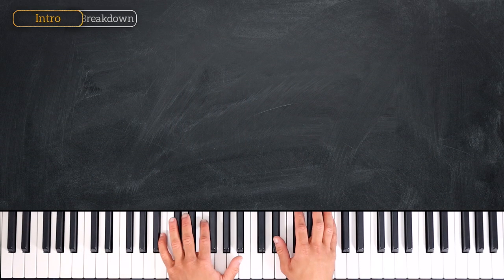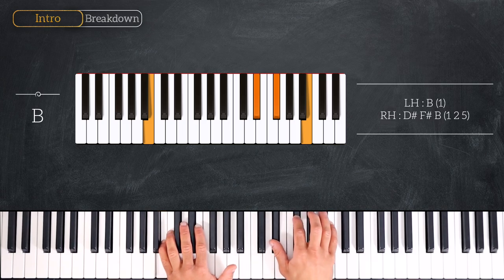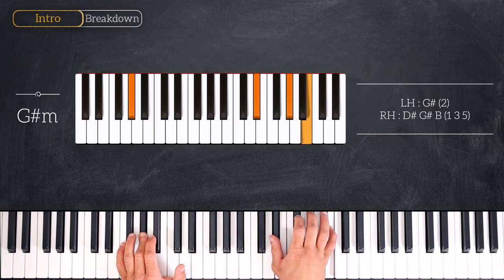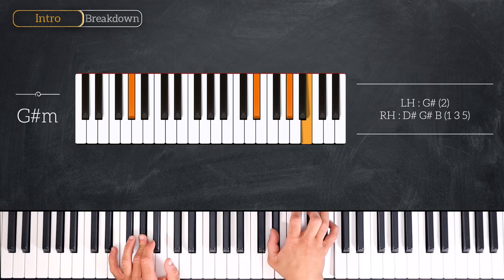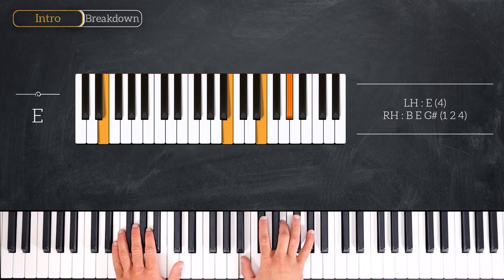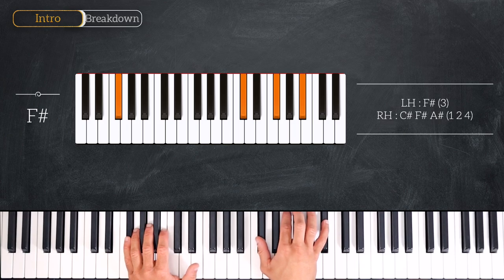Here is the chord progression. We start by playing a B major chord — B in the bass on the left hand, and D sharp, F sharp, and B on the right. Next we play G sharp minor: G sharp in the bass, D sharp, G sharp, and B on the right hand. Then we go to the fourth degree, E major: E, B, E, and G sharp. And we end on F sharp minor: F sharp, C sharp, F sharp, and A sharp.